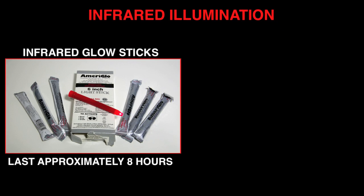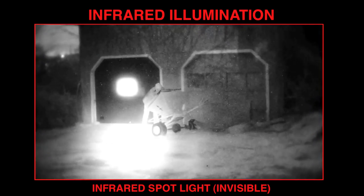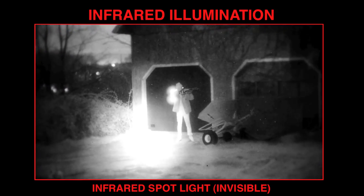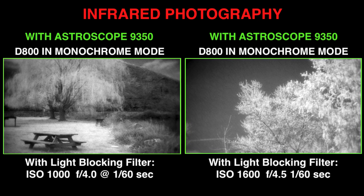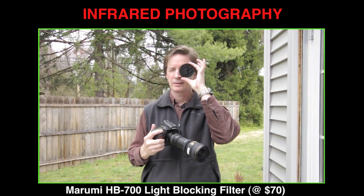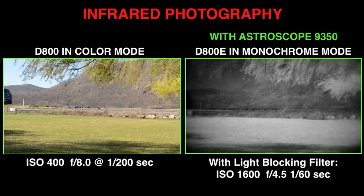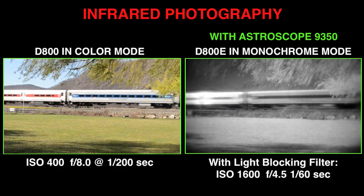The Astroscope is also sensitive to the invisible near-infrared spectrum. Thus, you can illuminate a scene with invisible IR sources, including glow sticks and IR spotlights. Because of the powerful Gen 3 intensification of the Astroscope, even low-powered IR lights can help illuminate a subject at a distance without alerting them to your presence. The near-infrared sensitivity of the Astroscope also opens up a creative use for photographers interested in shooting daytime and nighttime infrared photos and videos. All that's required is a relatively low-cost lens filter that blocks most of the visible light spectrum, while allowing deep red colors and all near-infrared radiation to pass through. This allows you to turn any Nikon or Canon HDSLR into an infrared still camera or HD video camera without making any permanent modifications to the camera.